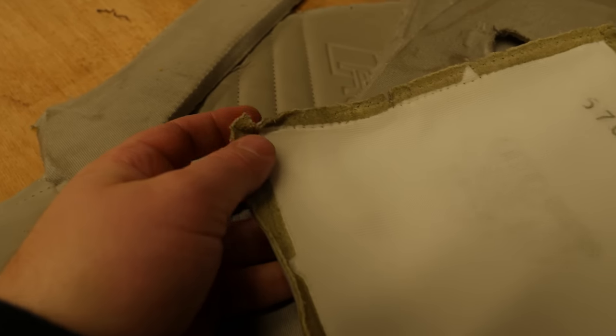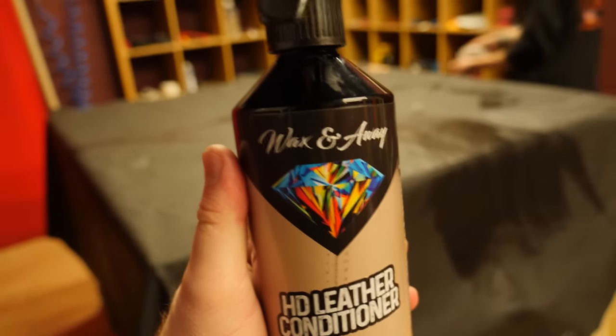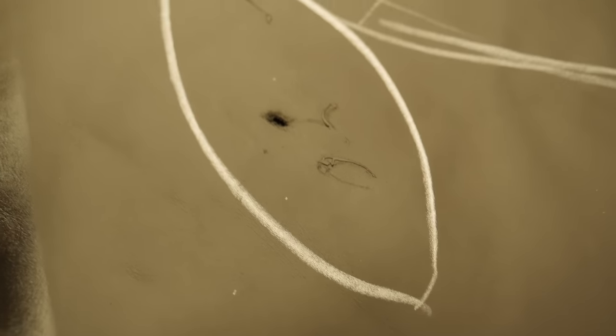Once that's done, the pieces also need to be double-backed with foam — you can see they're made a little bit thicker with the foam on — so they'll be stitched to the back of all the new leather as well. Julian is now using a bit of Waxing Away HD leather cleaner on the hide and marking off bits where there are imperfections — you can see that crease there, and that one's quite bad.